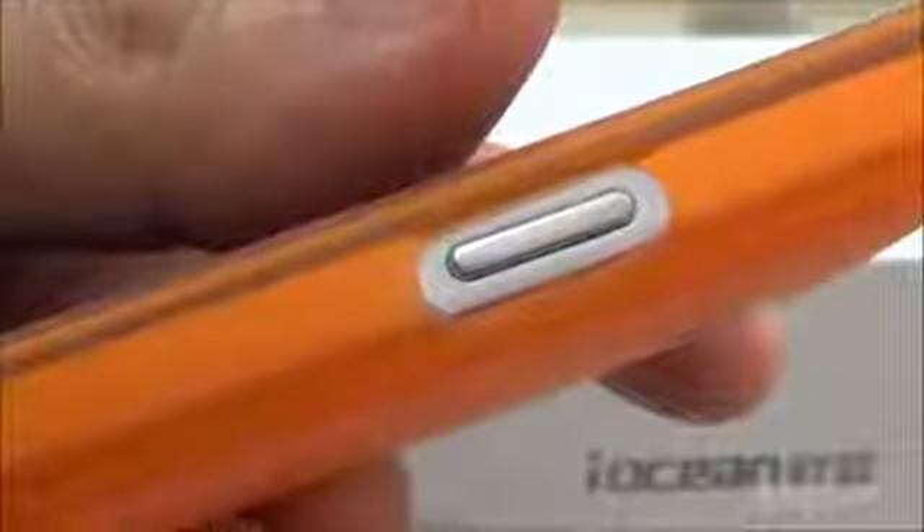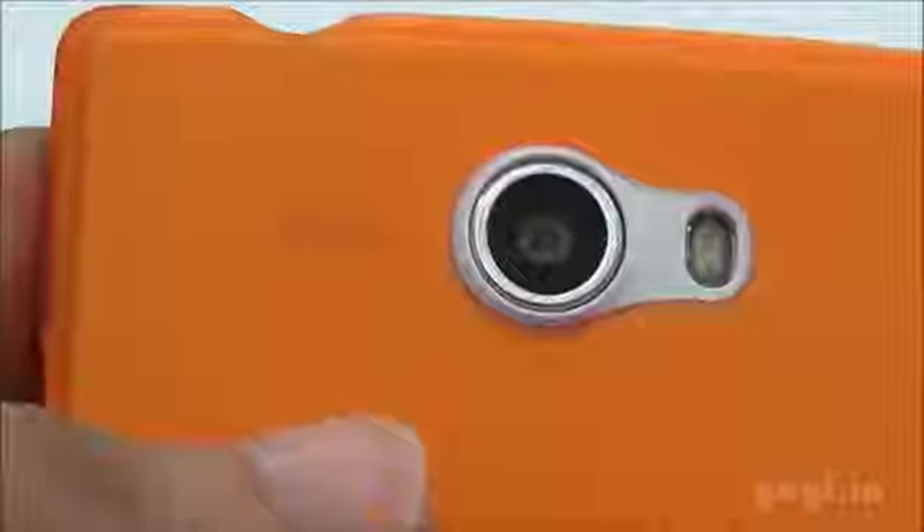I am now going to fix the back case — the orange back case. This is how it looks; it fits perfectly well and gives it a completely different look.